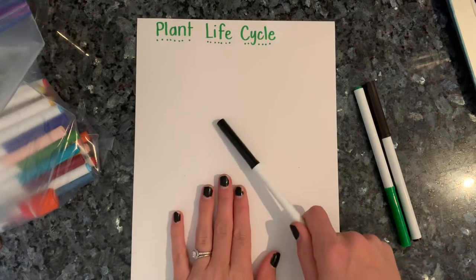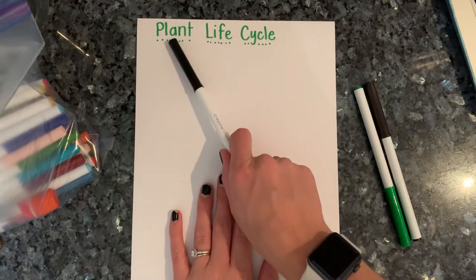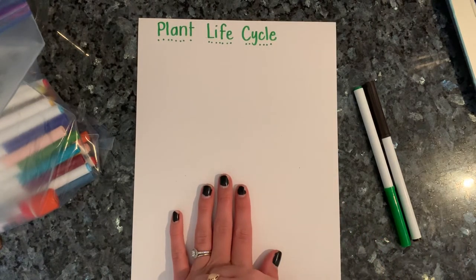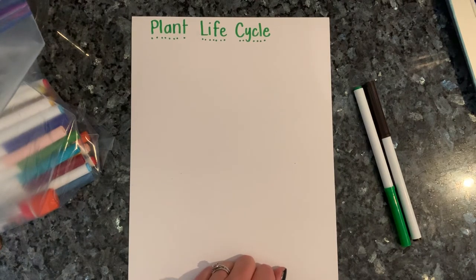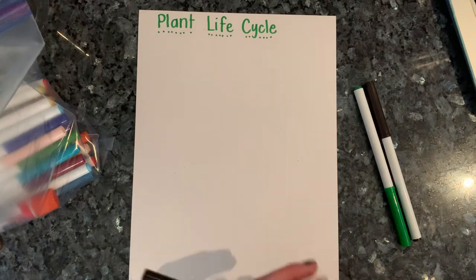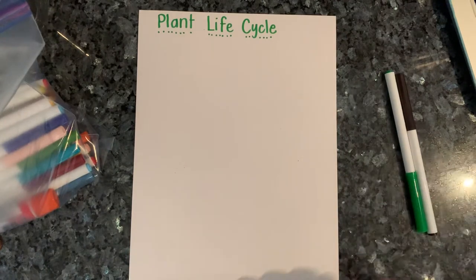So I want you to go ahead and grab a piece of paper. I labeled it 'plant life cycle.' And if you want to, you can draw this with me. You're also going to have a cutting and gluing activity afterwards, but I thought it'd be fun if you wanted to draw it with me.